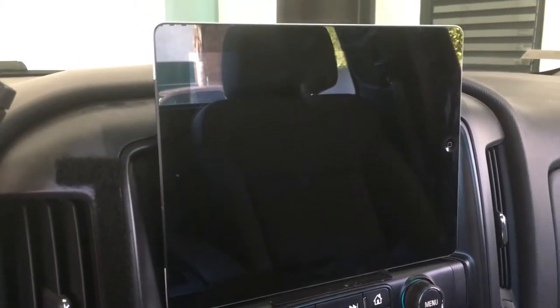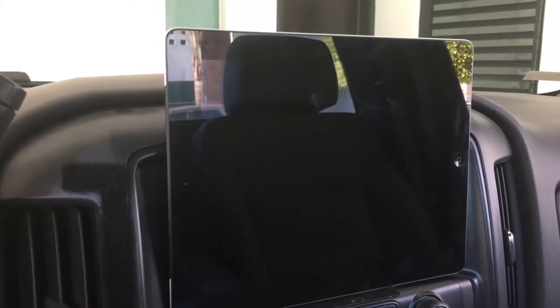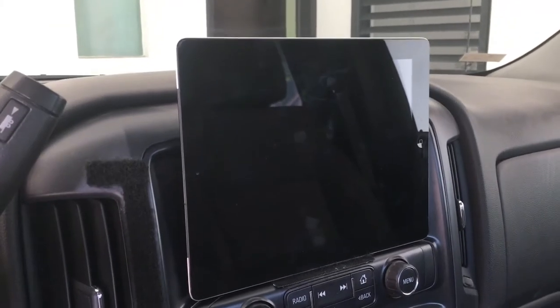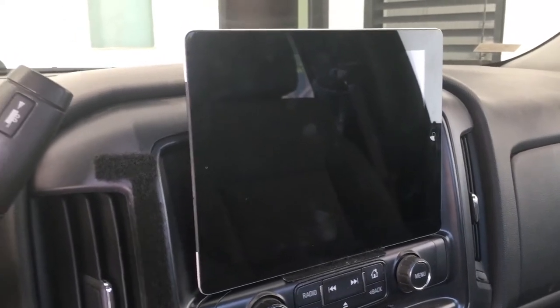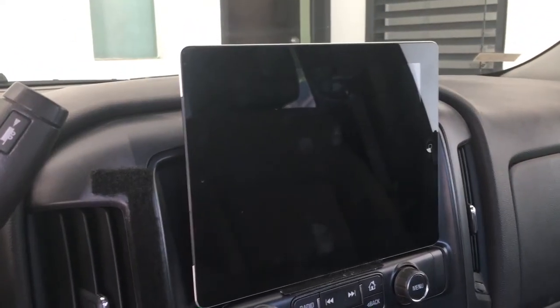The iPad I chose for this application is an iPad 4. It was around $200 and it's a cellular plus Wi-Fi model. But you can pretty much use any other tablet on the market — it depends on the size you want and the size you can fit on your dashboard.